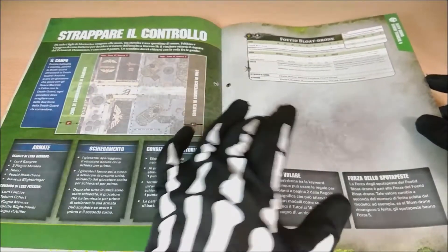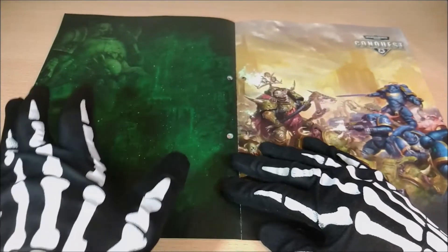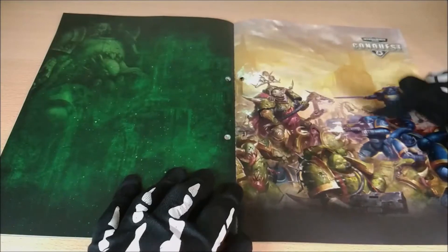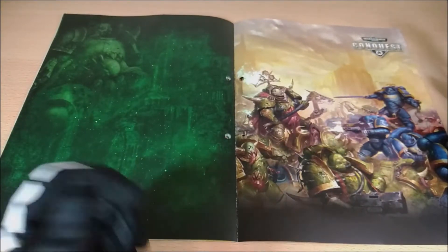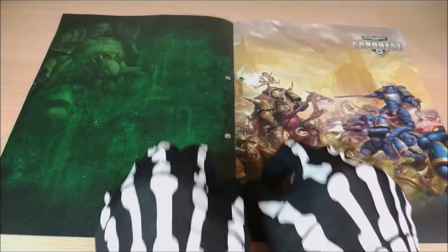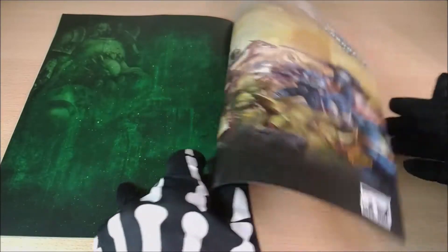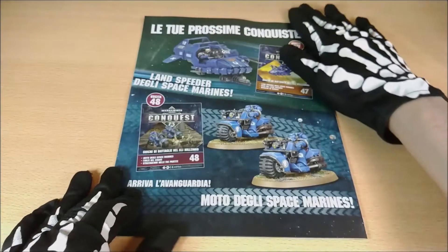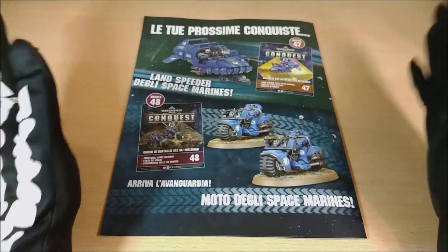Here we have another mission and the rules. Here is another wonderful piece — it's really good to have as background art. Here is the image that is practically the poster of Warhammer Conquest. Remember that you can cut out these little parts and use them as posters, because they are really quite amazing. And then we have the last part, which shows what will be released in the next issues.